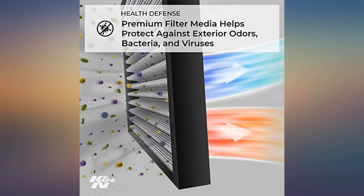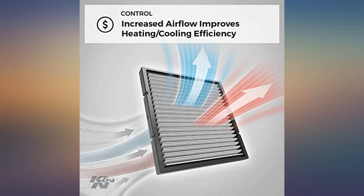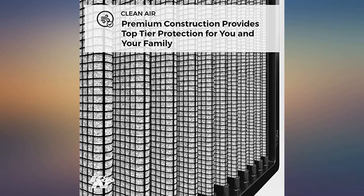The good: it's a K&N product, so it's a winner. Same sturdy frame as an air filter, same wavy grooves to catch chunky air particles.